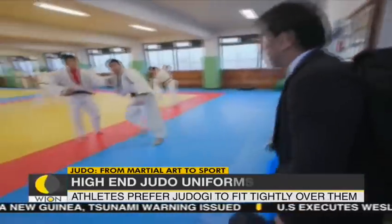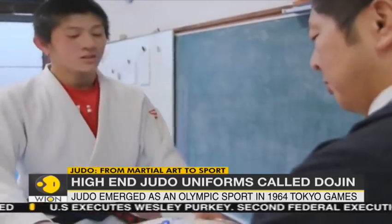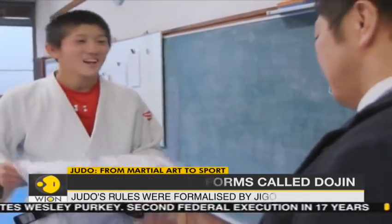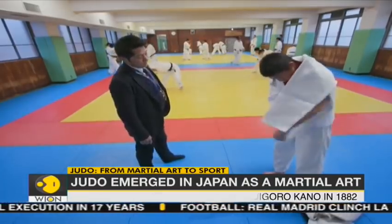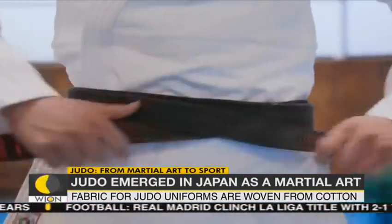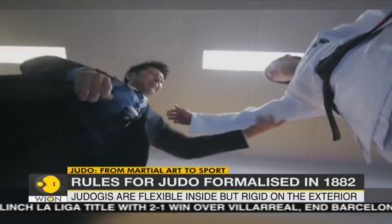In this close combat sport, the uniform worn by the athlete is critical. The Judo uniform is called the Judo-gi. It comprises of a white jacket secured by an obi or belt and white trousers.